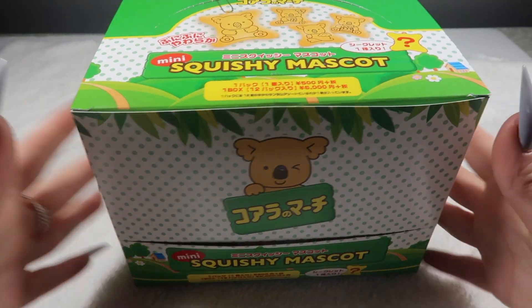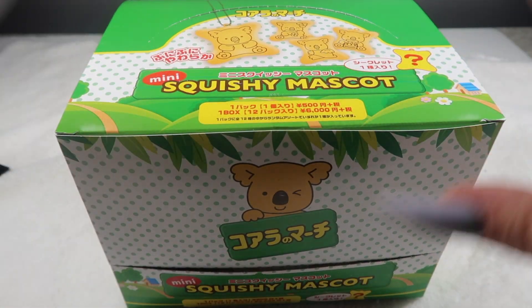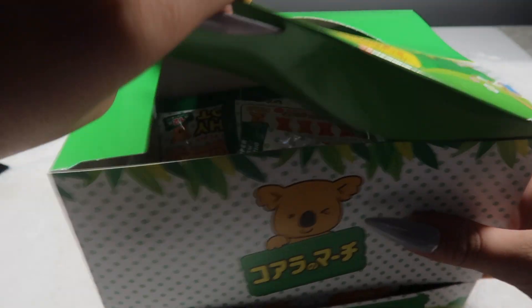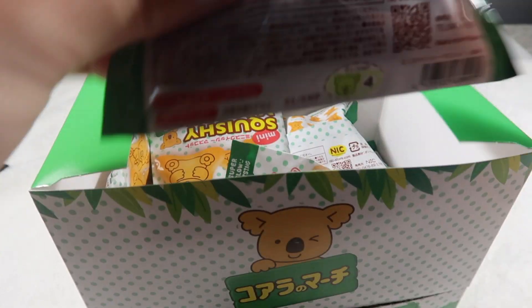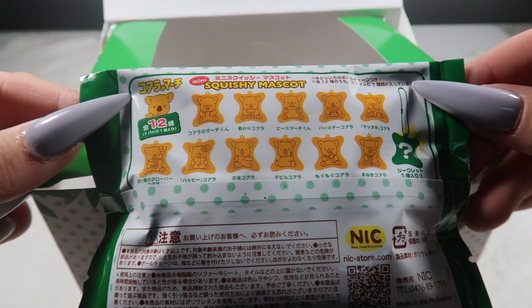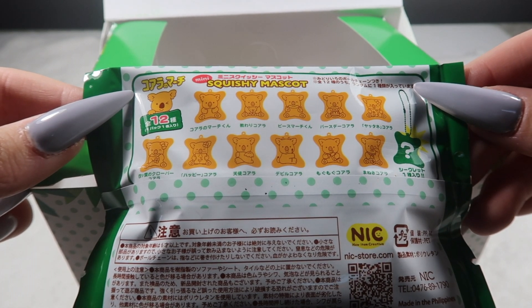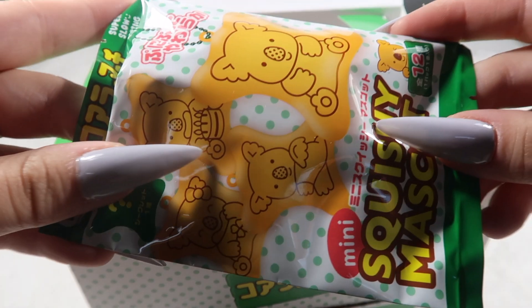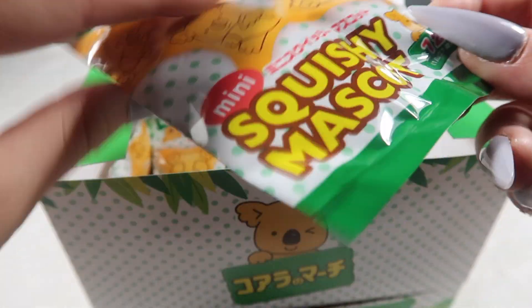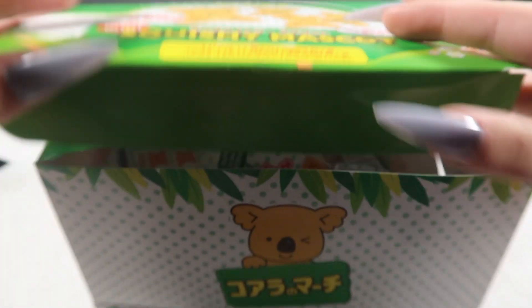The next brand is Nick. I have a blind bag koala march biscuits — these are all the designs you can get, there are 12 I believe. They're so cute, really small, and actually really slow rising. I also have the hug me friends Nick ones — you can purchase blind bag or individually. The designs are the unicorns and the bears.